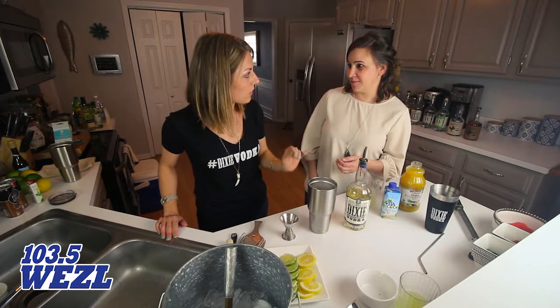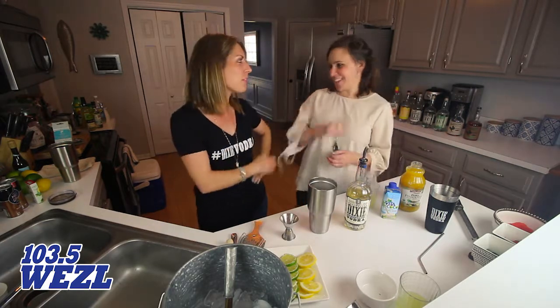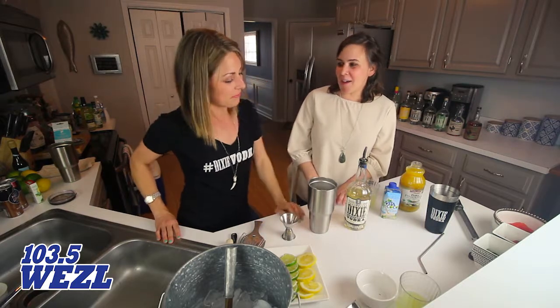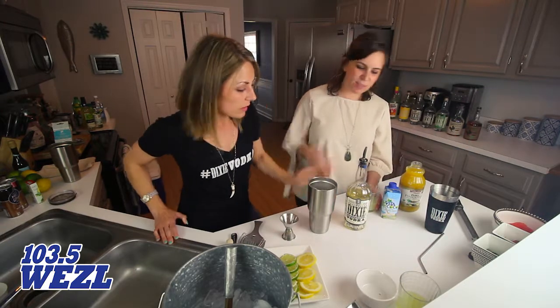So we are going to make a double. This is for the boat! I don't know if we're gonna have any left by the time we get to the boat, but let's try. The recipe calls for two ounces of vanilla vodka — we're just gonna go ahead and do four.